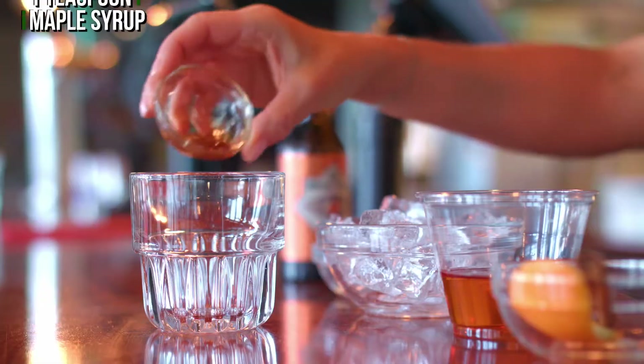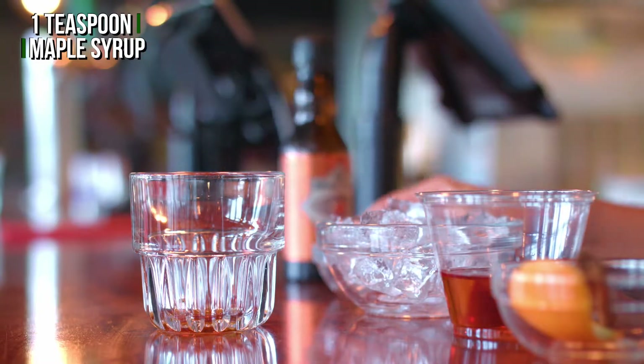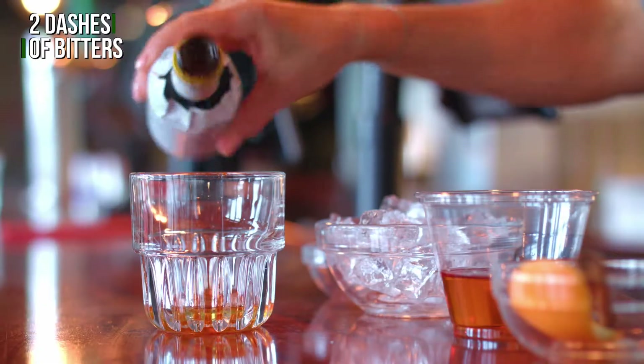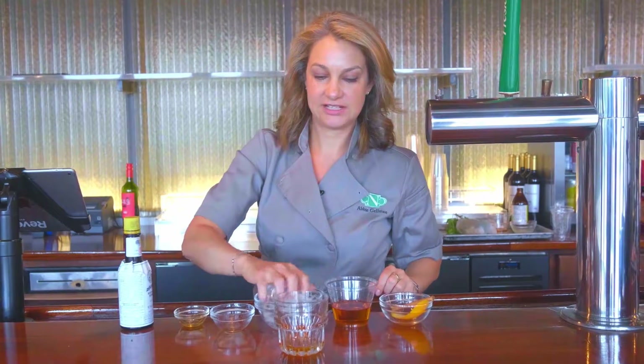First we have some maple syrup, a little bit of water, a couple dashes of bitters — one, two — and then we're going to put a little ice in there.